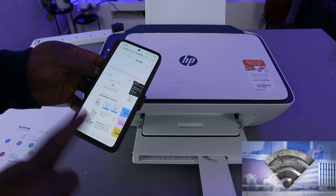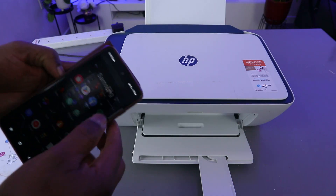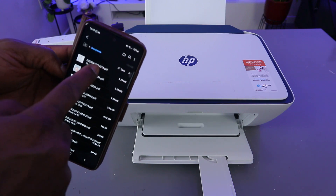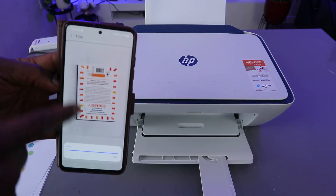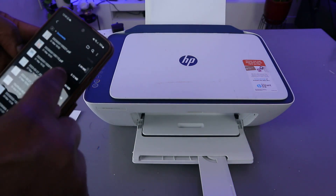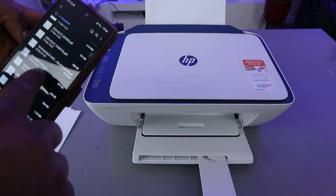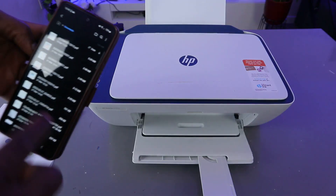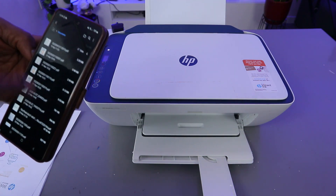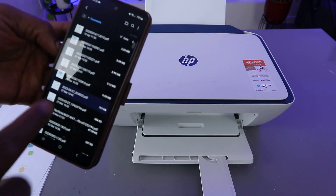I also want to mention — if you want to know where the document you saved is located, go to your file manager on your phone, go to My Files, then go to Documents, and select the document to open it up. This is the saved document. You can check the date or time you saved it. Just go to your files and check the document you saved — and here it is.